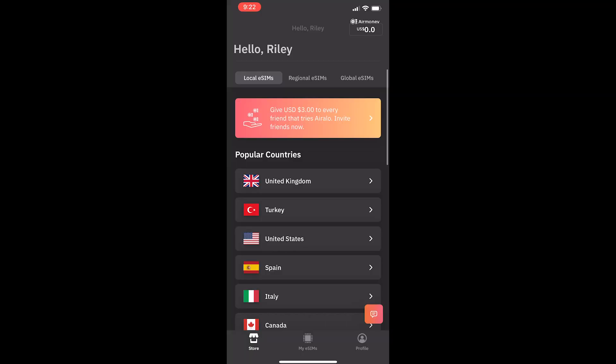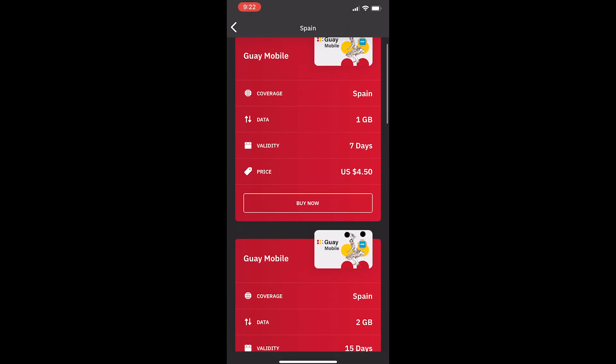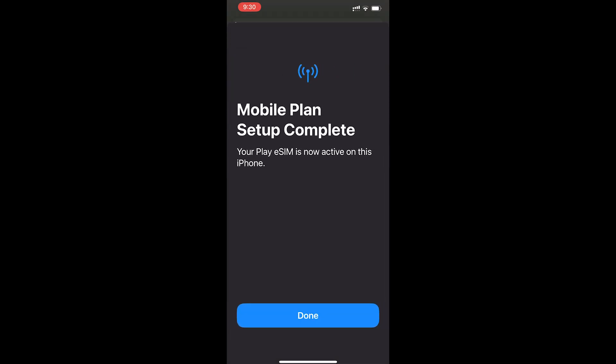Hey everyone, my name is Riley and this video is a step-by-step tutorial showing you how to use Airello to buy and install an eSIM onto your phone. I will show you everything that you need to know, such as what an eSIM actually is, what devices are compatible, and then I will show you over the shoulder in the app how we can buy and install an eSIM.